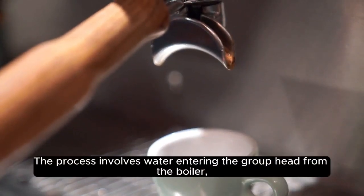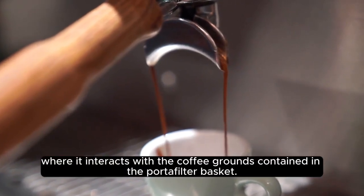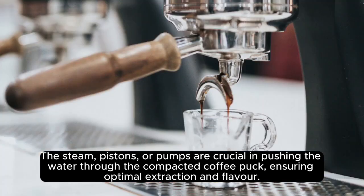The process involves water entering the group head from the boiler, where it interacts with the coffee grounds contained in the portafilter basket. The steam, pistons, or pumps are crucial in pushing the water through the compacted coffee puck, ensuring optimal extraction and flavor.